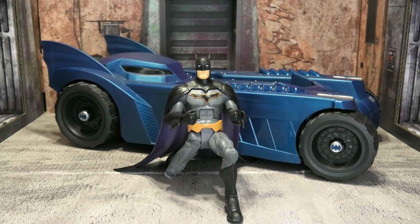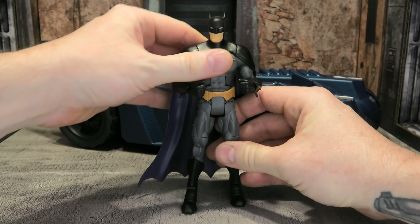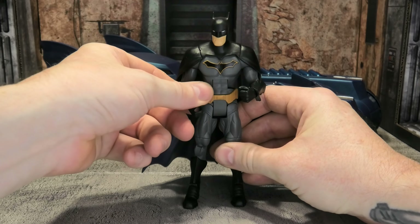Now let's talk about whether this guy is worth it. I regularly see this figure on eBay out of the package — and honestly there's no real reason to get it in the package since he doesn't come with accessories — in the ten to fifteen dollar range. He's not very expensive at all. In the package he's around twenty to twenty-five bucks, sometimes more if they include the build-a-figure piece, which isn't worth it. But in the ten to twenty dollar range, I think it's absolutely worth it.